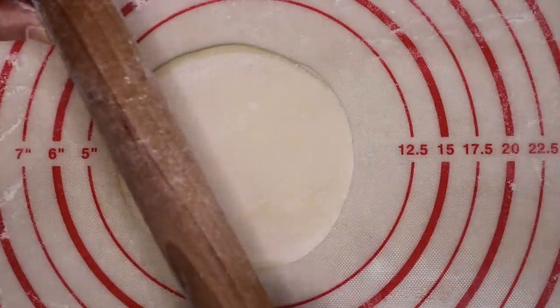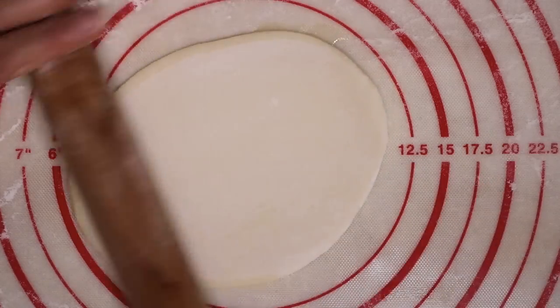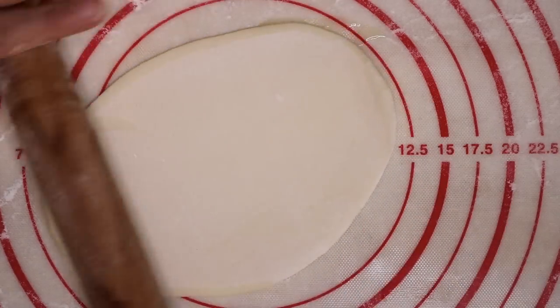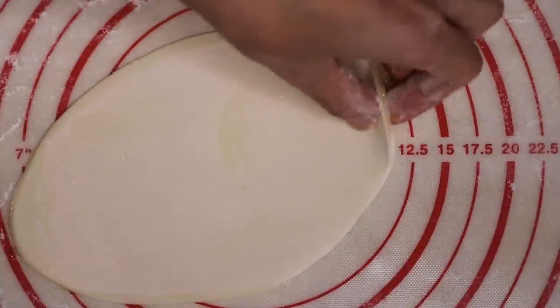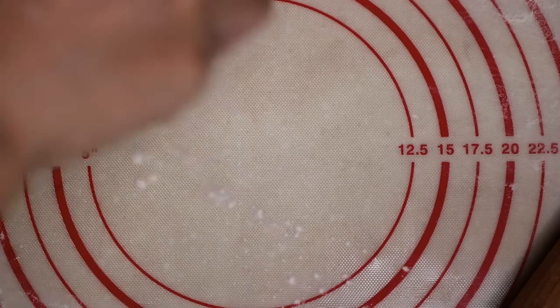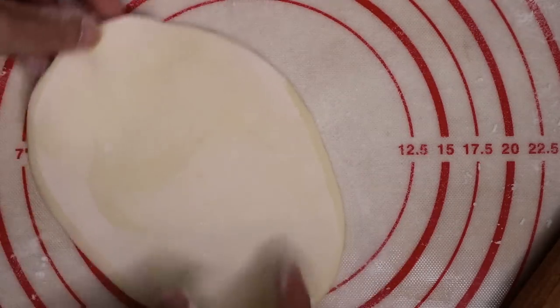Do your best to get it as thin as possible. This is important because the thinner it is, the crispier your egg roll will be. If it's too thick, then your egg roll will be doughy. Feel free to sprinkle some flour to prevent sticking.